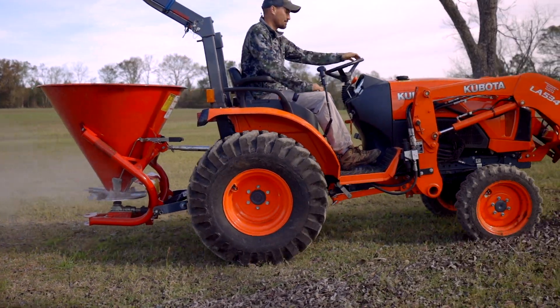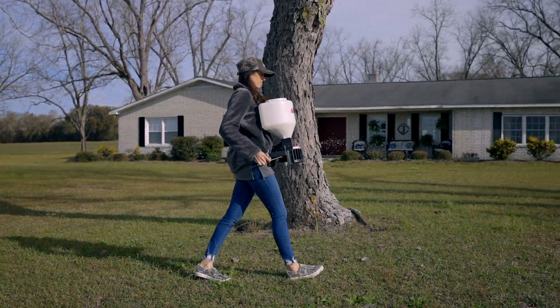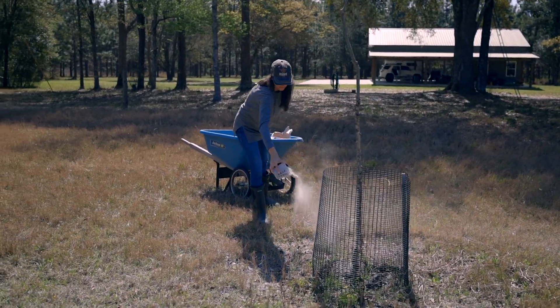On the other hand, if you're a hobby orchard owner you could probably get by with a tractor spreader or something even smaller like a push drop spreader, or perhaps even just a measuring cup in your hands.